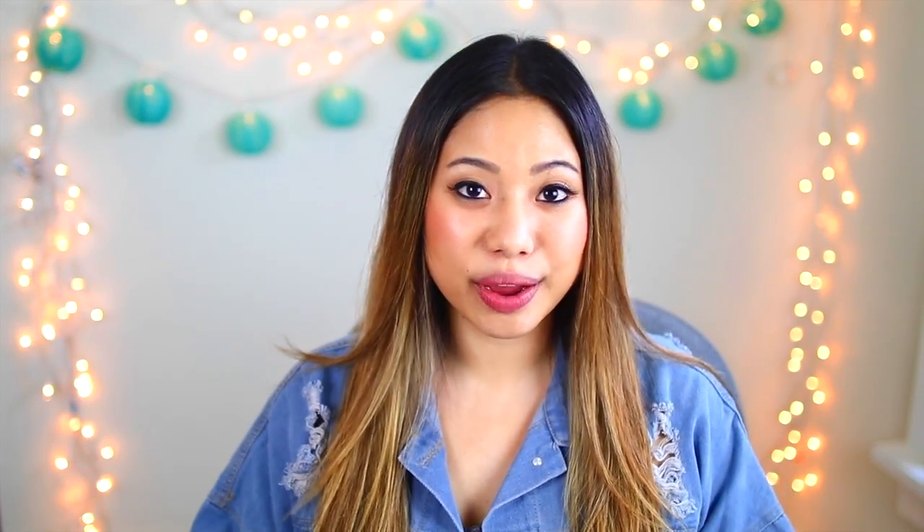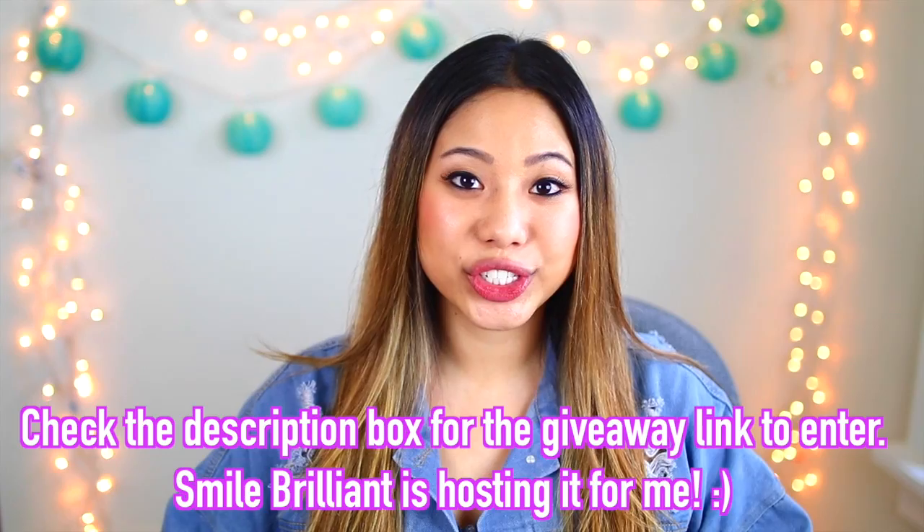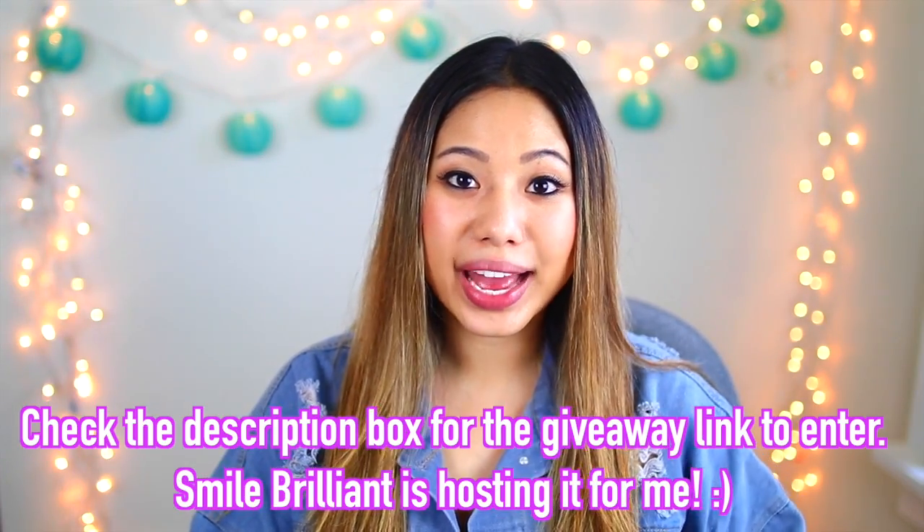And that was it for my review and tutorial of how I whiten my teeth at home. If you guys have any questions, feel free to comment them down below and I'll try to answer them as best as I can. Smile Brilliant is letting me give away one of their whitening kits and the giveaway will last for two weeks. To enter, all you have to do is be subscribed to this channel. This giveaway is open to anyone in the US, UK, Canada, and Australia.